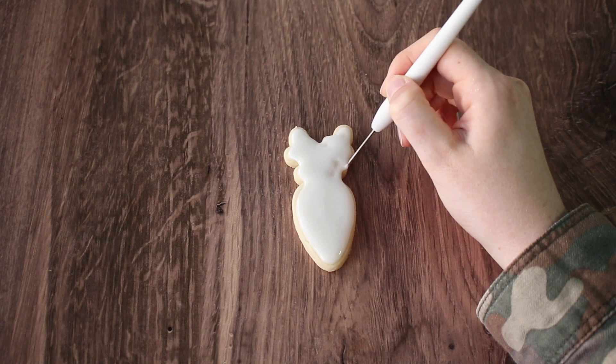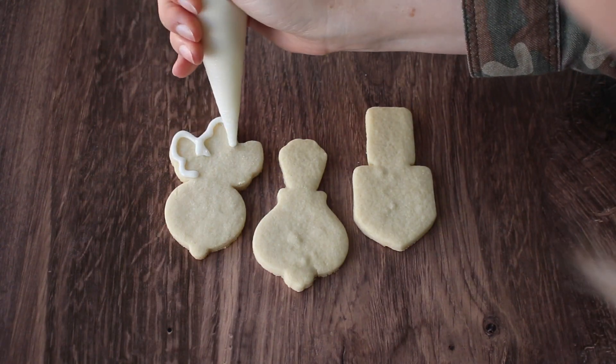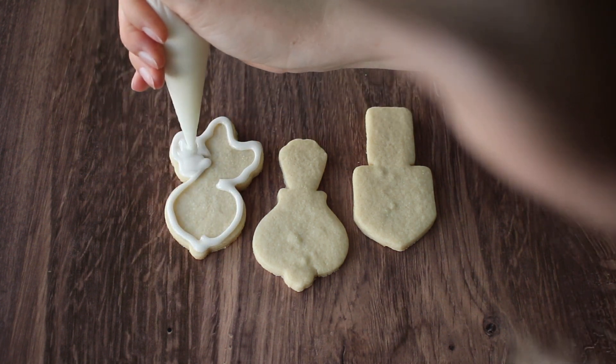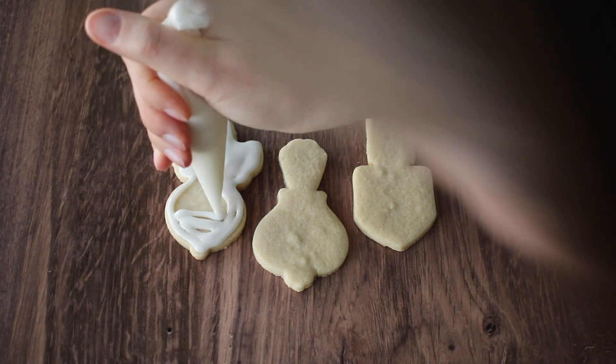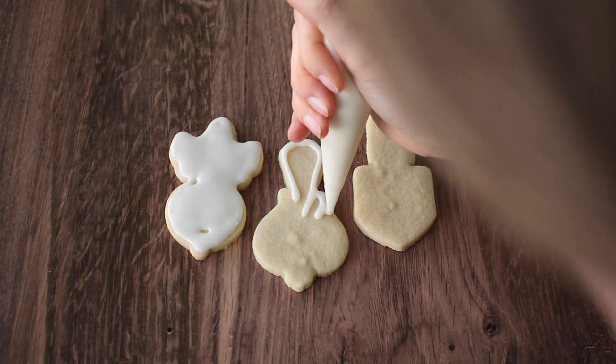I originally saw a picture that had the base layer icing as all white and then kind of built upon there with the different colors. I've never really done this technique before so I decided to go for it with this set. What I'm doing here is just outlining and flooding the cookies with white icing.